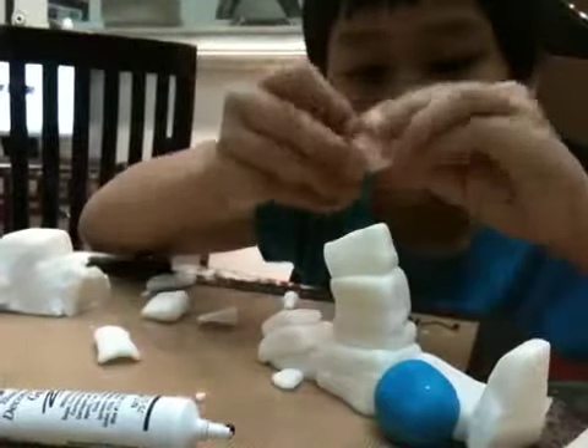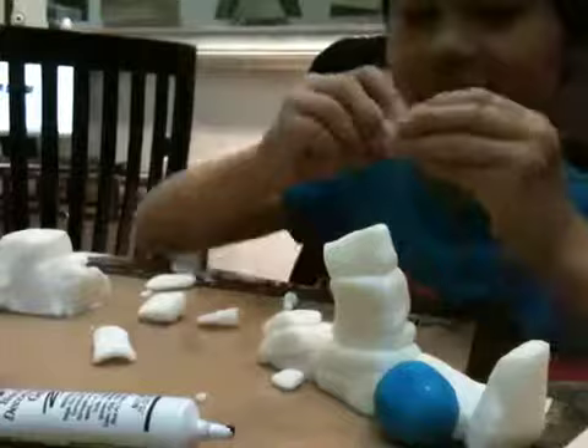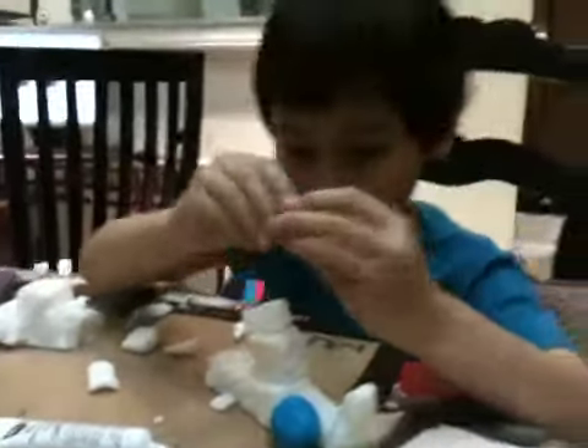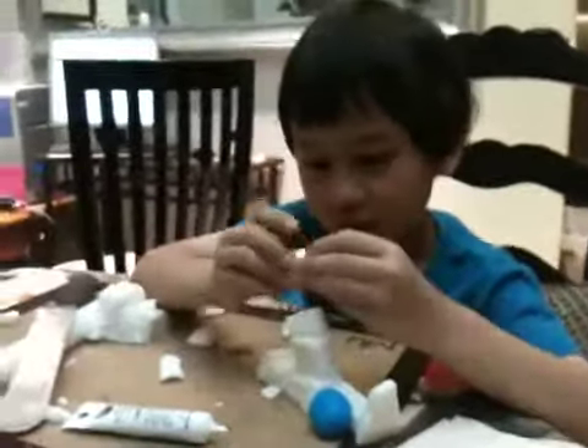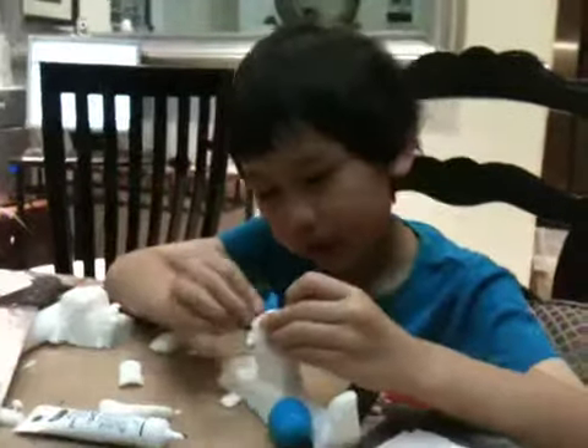It looks like a helicopter. You know how to make the wing? I know how to make the wing. It's hard to make the wing. First, you make a cover.